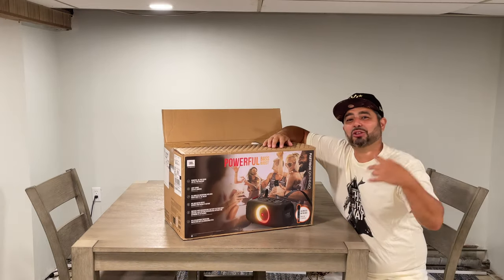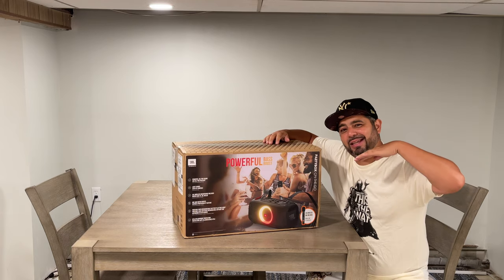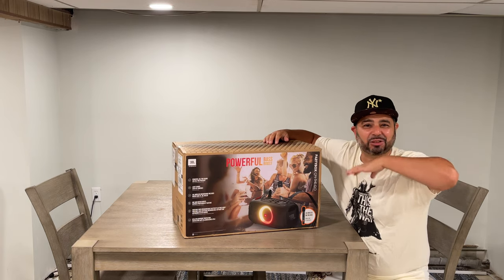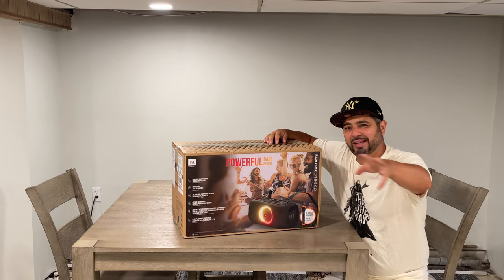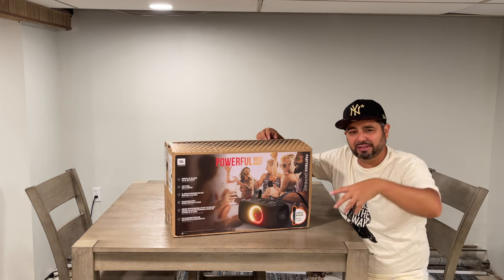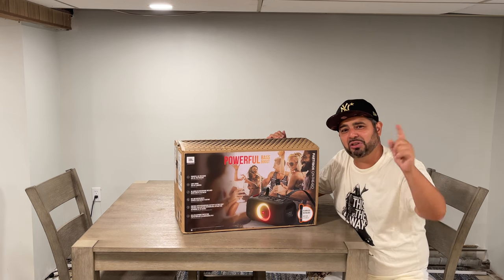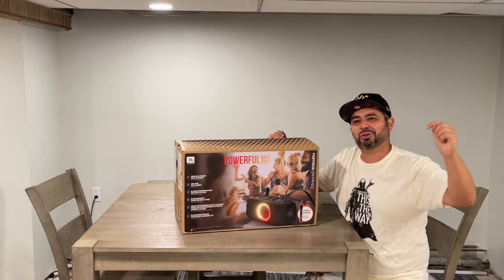All right, before we get into this actual unboxing, I got a special guest today — he goes by Ant. He has his own YouTube channel, he's my son, and he's representing all you guys out there with Roblox videos and video gaming and stuff like that. You should definitely check him out — I'll leave a link in the description so you can like and subscribe.